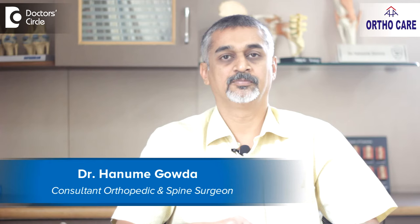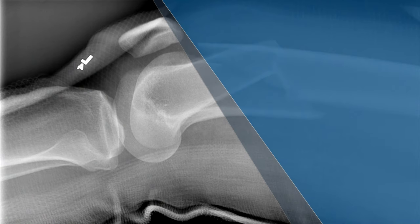Hello, I'm Dr. Hanumai Gorda, practicing orthopedic and joint replacement surgeon, practicing in Nagarbawi, Bangalore.